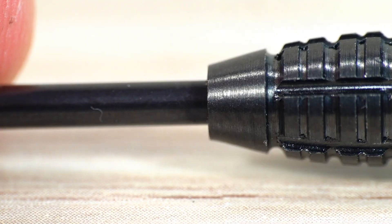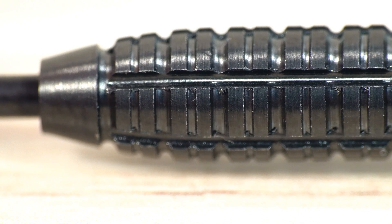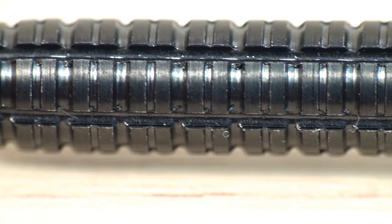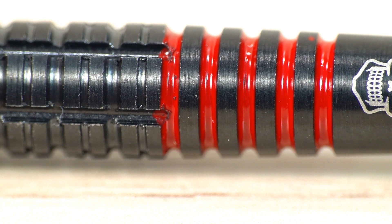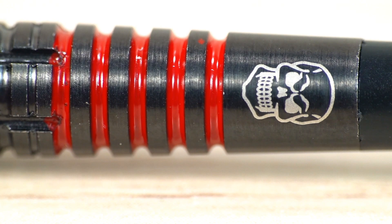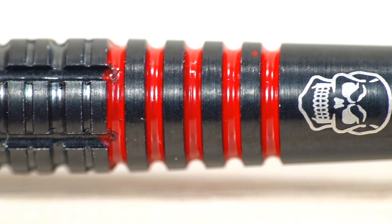There's a small tapered section on the very nose, then the bulk of the barrel is made up of a double thin ring grip with fairly deep lateral cuts going through it. All with that nice black coating. As you get to the rear it tapers, then you've got a ring and groove grip with red enamel paint in the grooves, and then a smooth section on the end with the skull logo and the Loxley crossed arrows logo.